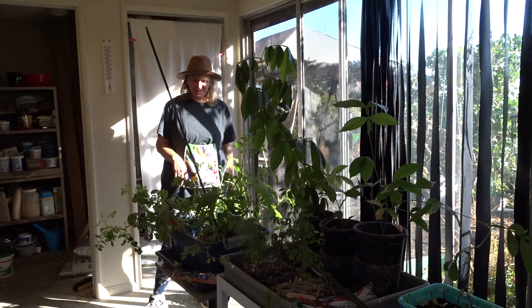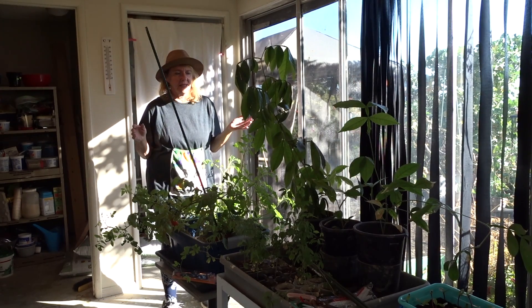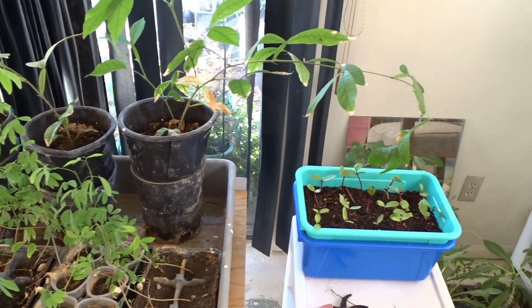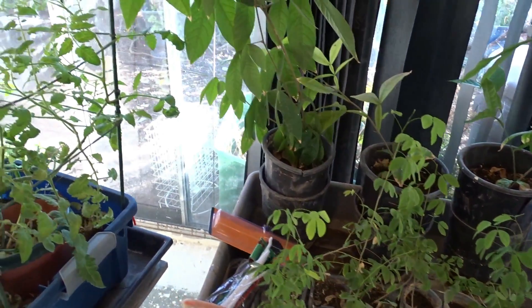Hi everybody, it's Robbie from Southern California. Today I'm in an echoey room — the room that Gary is still working on and setting up as our garden, so it's going to sound odd. I'm only working with one camera today; I usually use two, but this is something I need to do and I just turned the camera on.